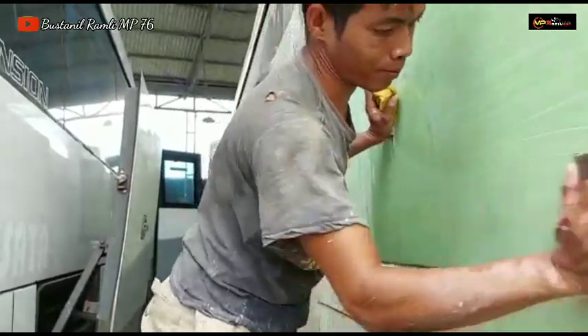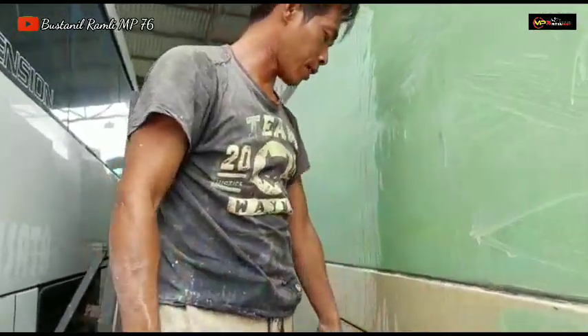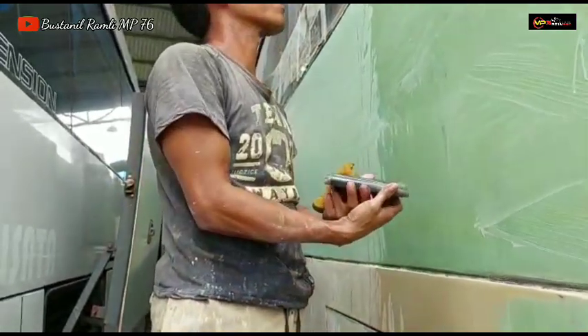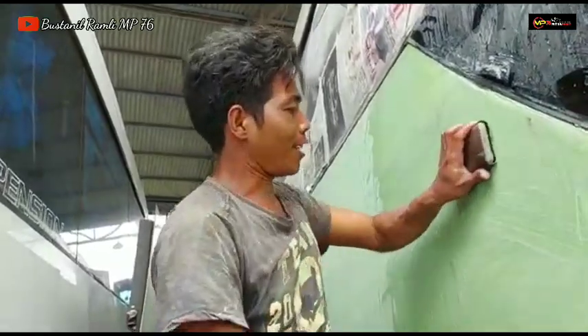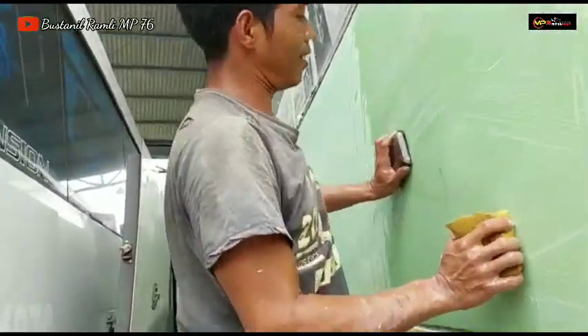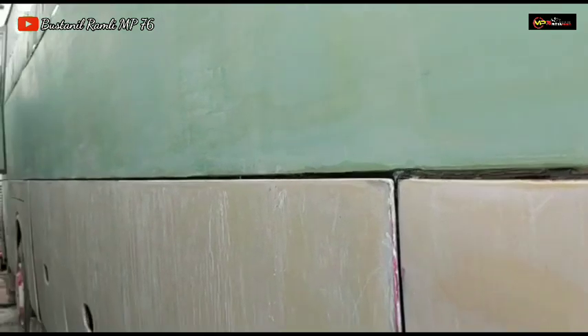Kalau yang body sebelah kiri sudah beres, tinggal epoxy filler. Sudah ngopi Om Kodel? Alhamdulillah, sudah ngopi ya. Lanjut dulu Om Kodel. Mudah-mudahan selalu mendapatkan rezeki yang berkah, Om Kodel. Minta sambung doanya juga Om Kodel ya.